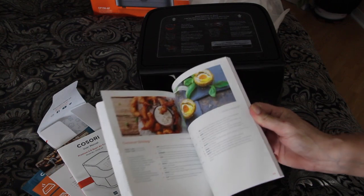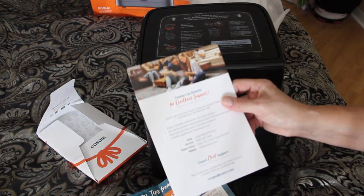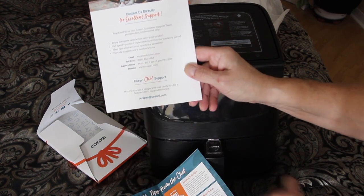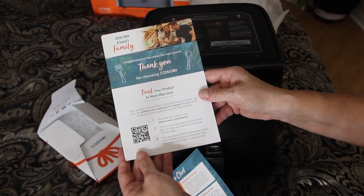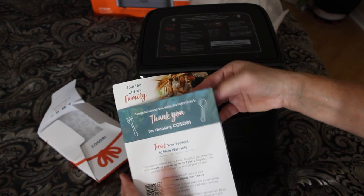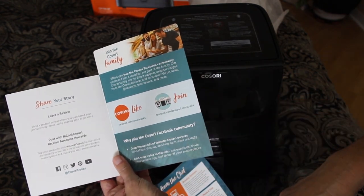Some of this stuff looks really nice. Right here — Kusori Chef Support. Well, that's nice. I'll have to make sure and scan the QR code, put it in so I get the warranty on this. And I guess I'll join their Facebook group.